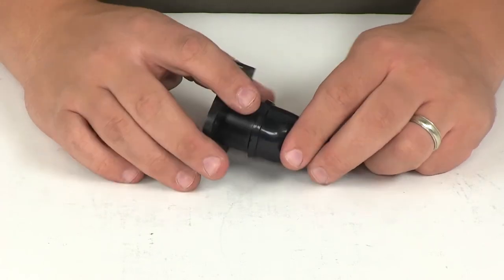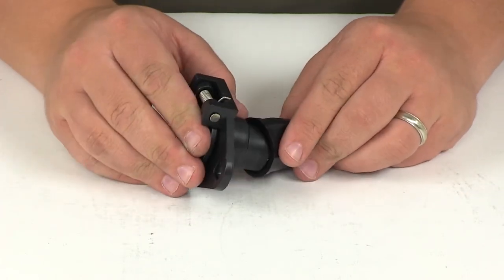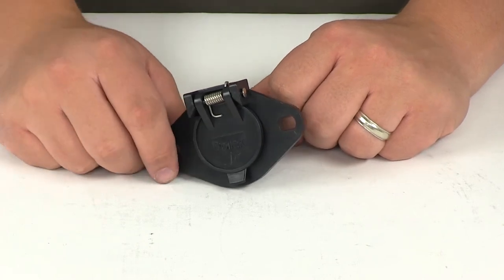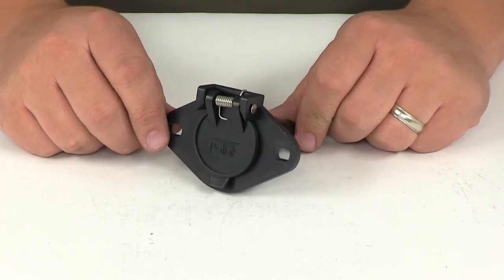When it comes to the wiring configuration, when making your connections: your white wire is going to be your ground, your brown is going to be for your tail lights, yellow is going to be left turn, red is going to be stop and/or your electric brakes, green is going to be right turn, and blue is going to be for the auxiliary circuit.